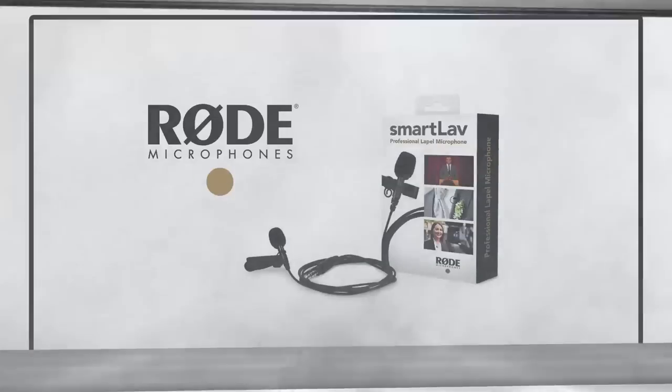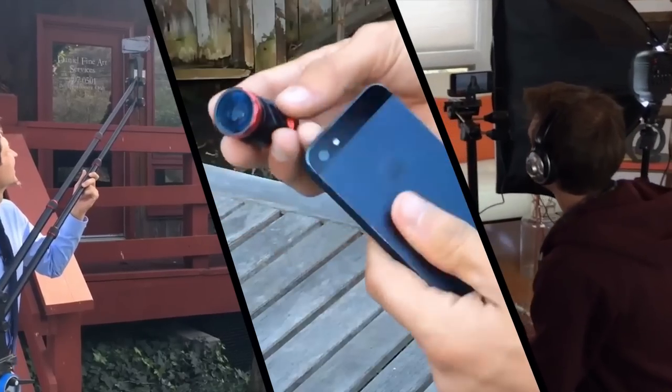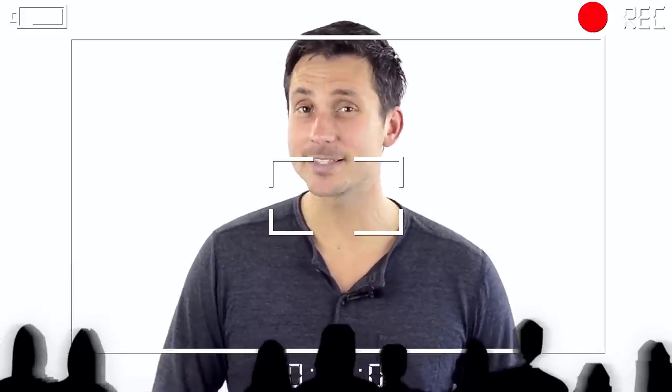Hey guys, James Wedmore here. In this video, we're going to review six different microphone and audio options that you have at your disposal when filming your next set of videos on your iPhone 5S or iPhone 6 or 6 Plus. I'm a huge fan of using your iPhone or mobile device when filming your videos, whether it's on the go or in your home office or studio, simply because it saves you time and money over an expensive DSLR camera, and the quality of these videos has gotten so good that your audience isn't really going to tell the difference.